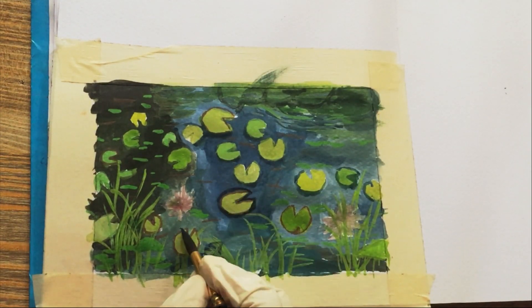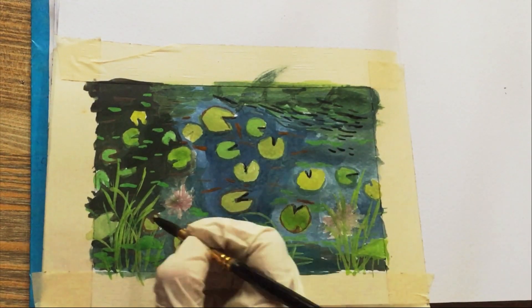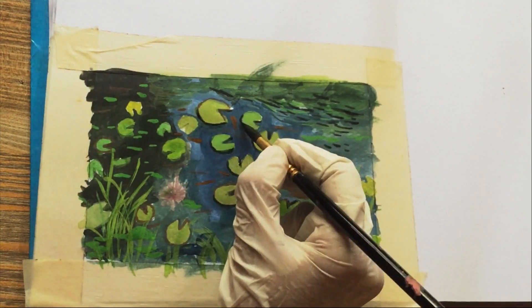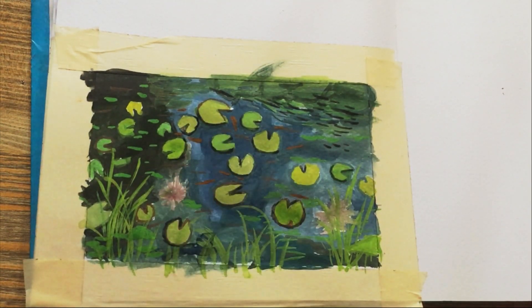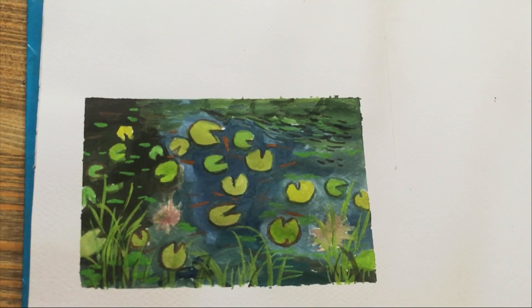And there you have it, my watercolor painting of this beautiful pond. I hope you enjoyed watching the process as much as I enjoyed creating it. And if you found this video helpful or inspiring, don't forget to like and subscribe for more art content. Thanks for joining me on this artistic journey, and I'll see you in the next video.